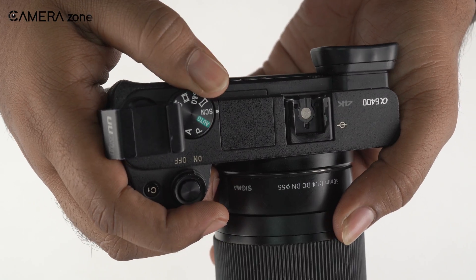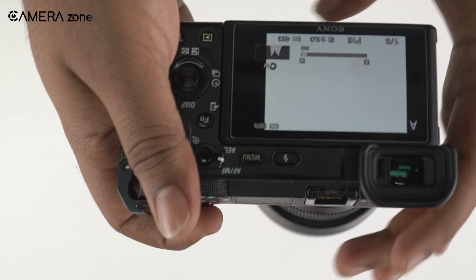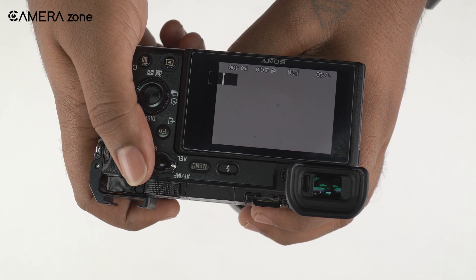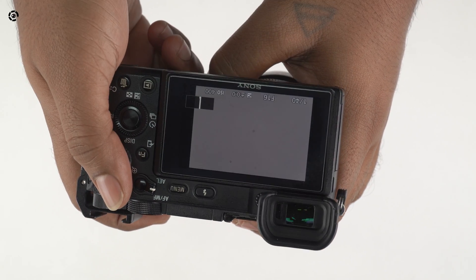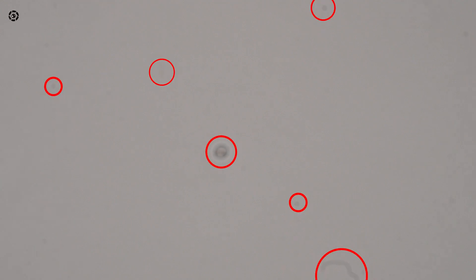You need to get pretty close to a white wall and set the settings to aperture priority and dial the highest f-stop possible. Then just record a video while moving the camera just a little around the wall. If you find any stationary particle in the frame, you've got dust in your camera sensor and it needs cleaning.